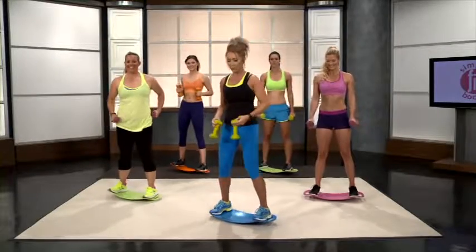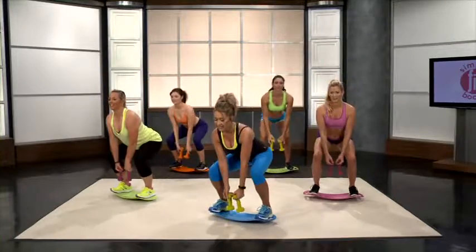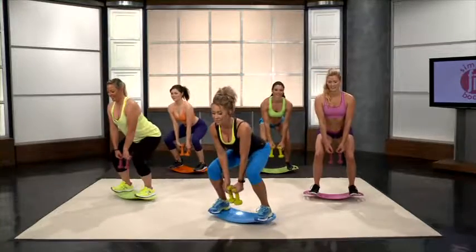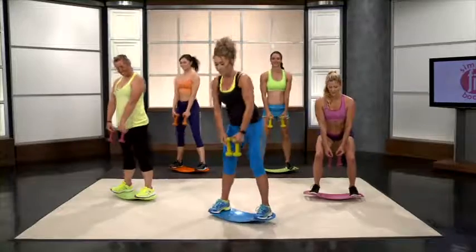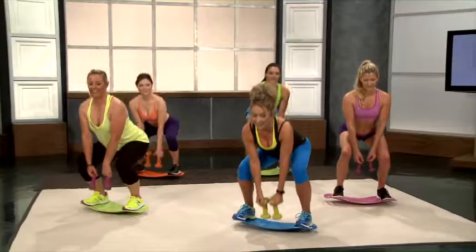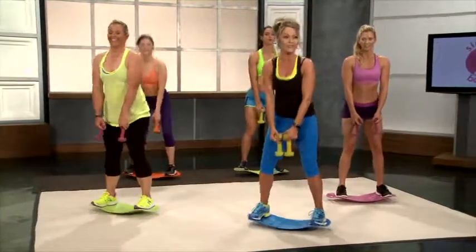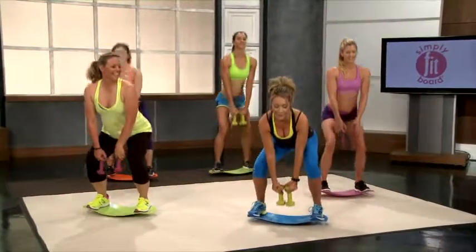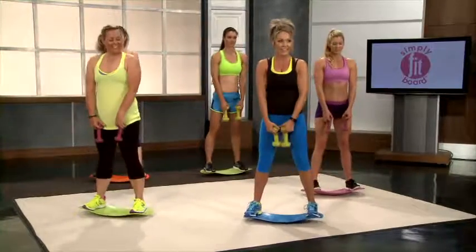Down into squat pulses — get centered, get balanced. 1, 2, 3 — that's 1. 2, 3. Just think about getting in that bikini this summer, or that swimsuit, or those shorts — it's always motivating for me to think about that. After I had a baby, I planned a vacation a couple months later to really motivate me into getting back into shape. 9 and last one — 10.